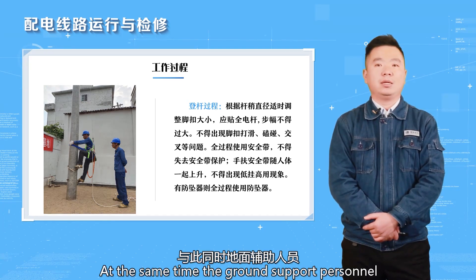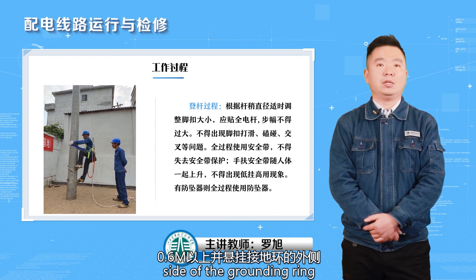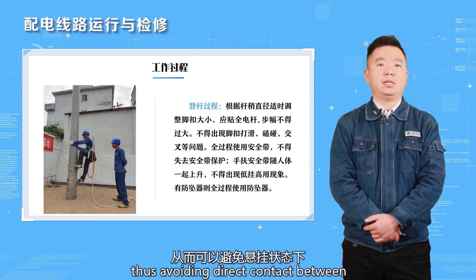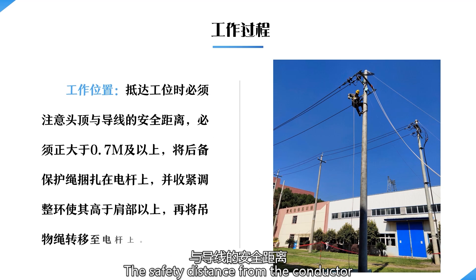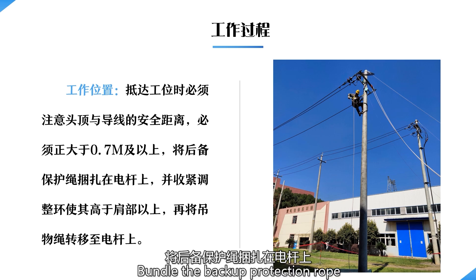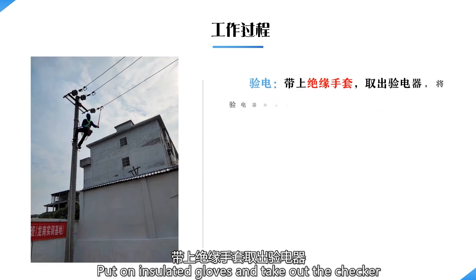At the same time, ground support personnel drive the grounding stake into the ground 0.6 meter or more and hang it on the outer side of the grounding ring — that is, the position other than the back of the operator on the pole — thus avoiding direct contact between the grounding wire and the operator. When arriving at the workstation, the safety distance from the conductor must be greater than 0.7 meter. Bundle the backup protection rope on the electric pole, tighten the adjusting range so that it is above shoulder level, then transfer the rope to the pole. Put on insulated gloves and take out the checker.